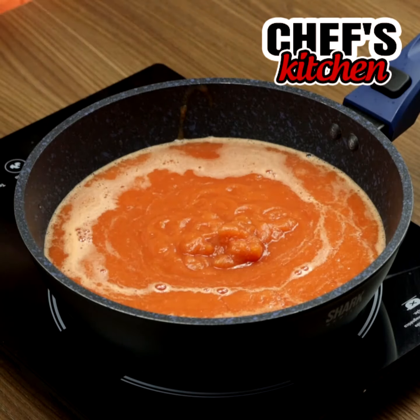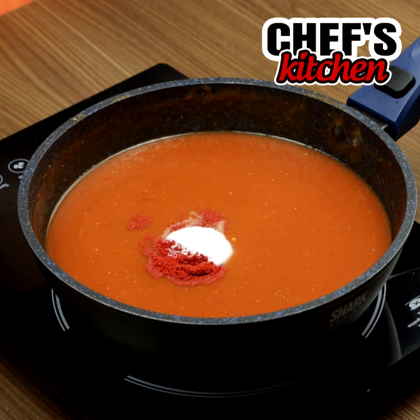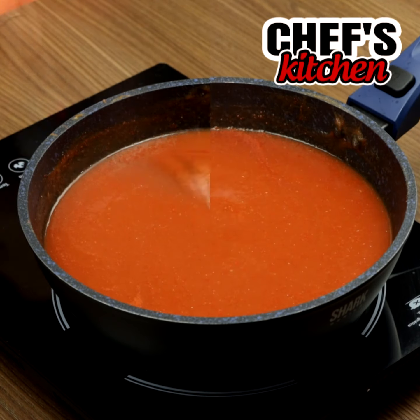Then we'll add half a tablespoon of chili powder, half a tablespoon of salt, one-third of a cup of sugar, mix a little, and add one-fourth of a cup of vinegar.